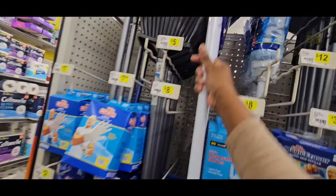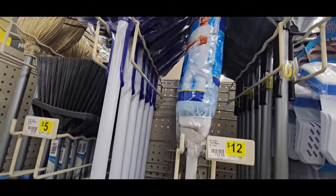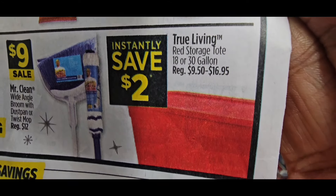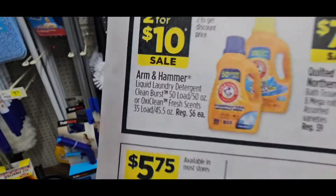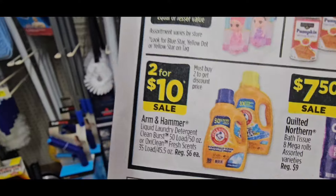And here is the Mr. Clean microfiber mop. Both are originally $12 but they're on sale for $9.00. These True Living items will be $2.00 off, but I think you can hold off on that because we bought them last week for $5.00. They will be back on sale. Just like I was saying, hold off on this and do your math on the Arm & Hammer.